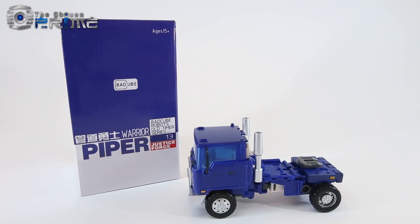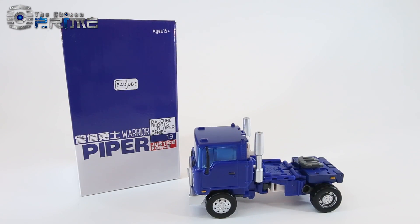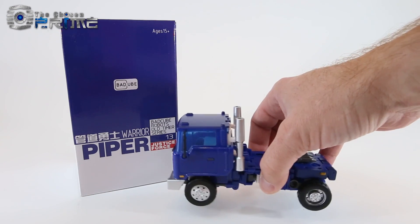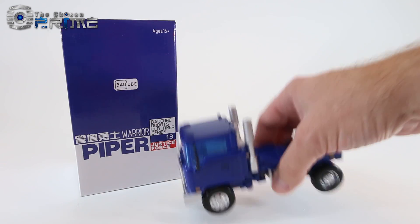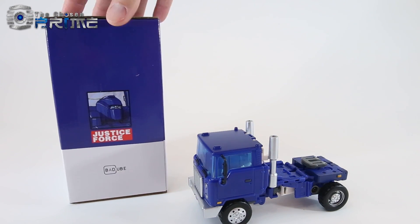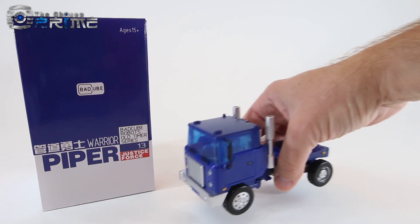He's just a little bit over 5.5 inches from front to back in vehicle mode, actually a little bit longer than their newer Huff. He's also a little bit heavier at 5 and 5/8 ounces, with die-cast in his feet. Here you can see his standard-styled box — like other BadCube releases, it comes packaged in vehicle mode in a clamshell.